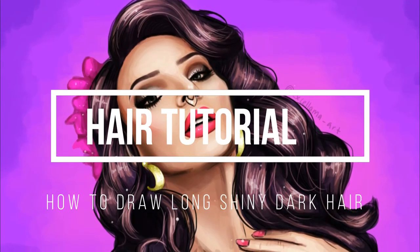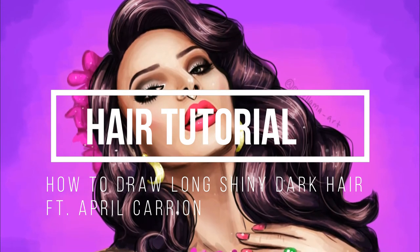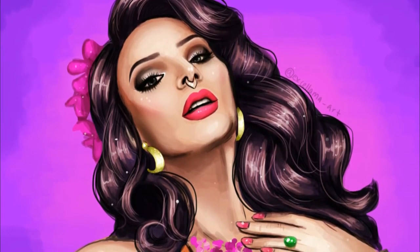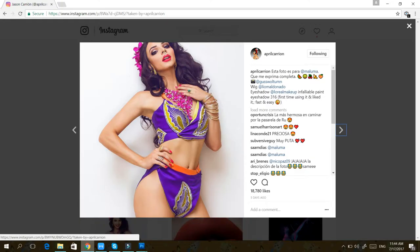Hi, this is Amanda from Instagram, also known as xalamaart. Today I'm going to be doing a hair tutorial and I'll be drawing April Carrion from RuPaul's Drag Race Season 9. Lately I've been on her Instagram and I was thinking, damn, she looks so good. So I wanted to draw her today.